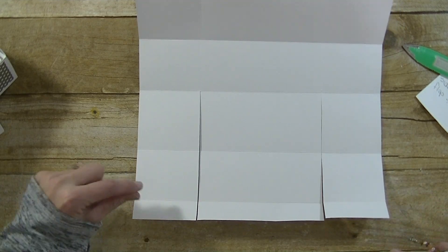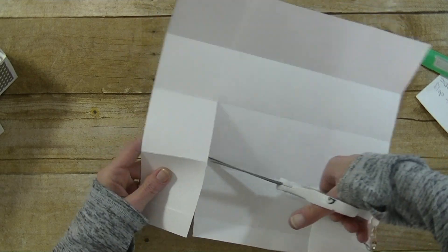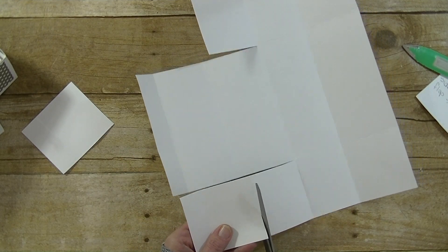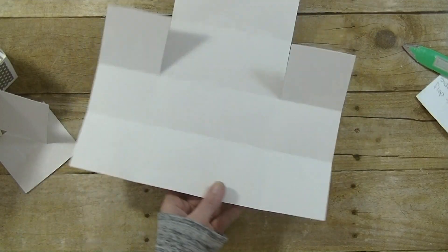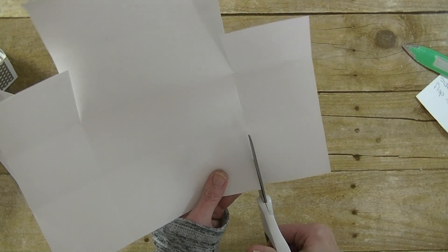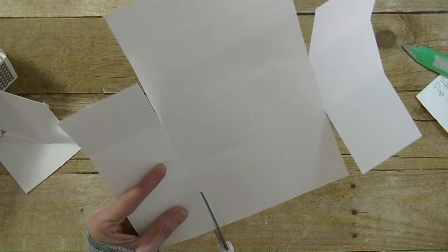Now in these two pieces, you want to count in two score marks and cut on that score mark. We have the first score mark and our second — go ahead and cut that second score mark area completely out on both sides. Now we have something that looks like that. We're going to flip it around and cut on these score marks up to the first score mark.